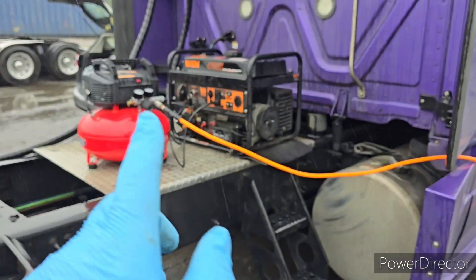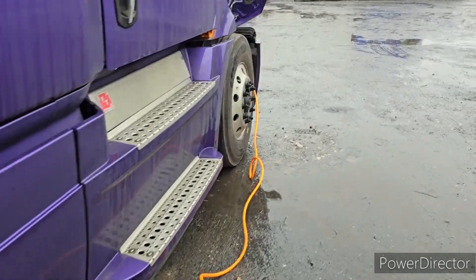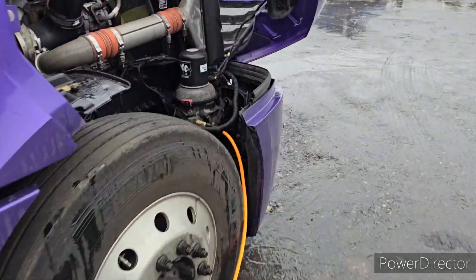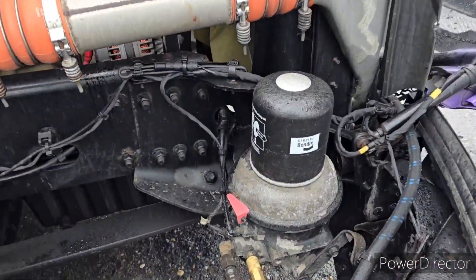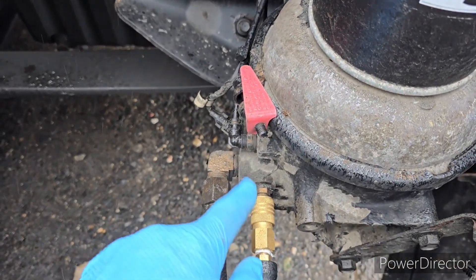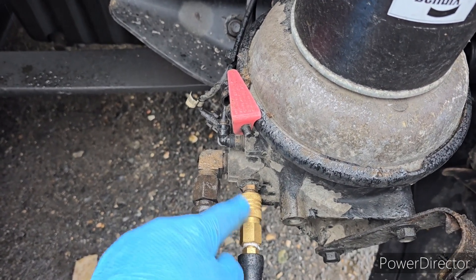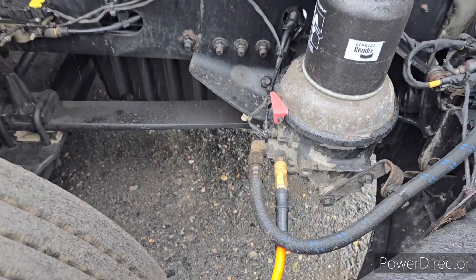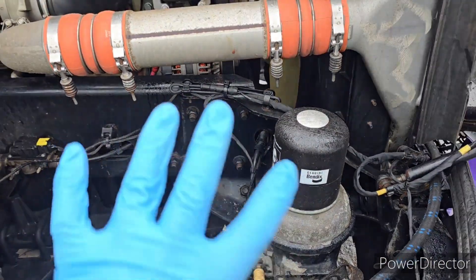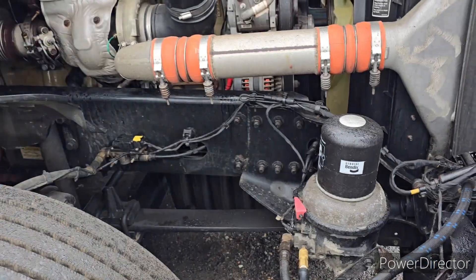Today I use a generator and air compressor. I put air in the system of the truck. I screwed that stuff and I put a male and female connected hose to the system. So I fill the system by air, exactly how much I want.